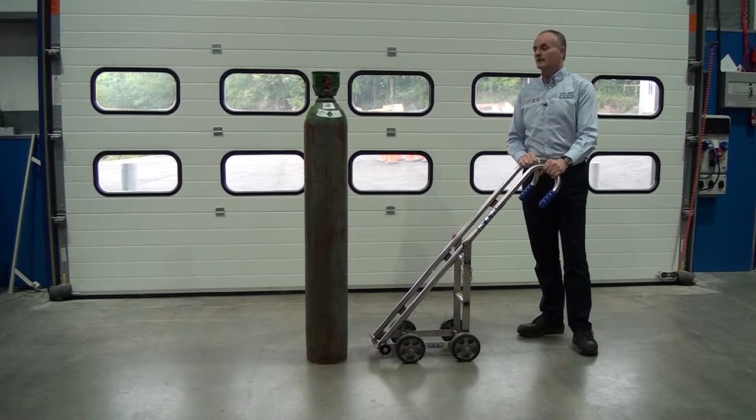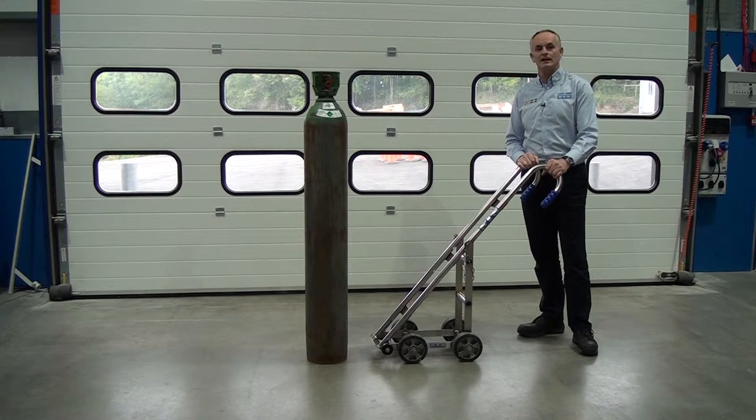The cylinder we're going to pick up is actually a very high pressure cylinder — it's a 300 bar cylinder, so it weighs about 130 kilos.